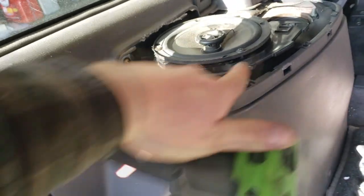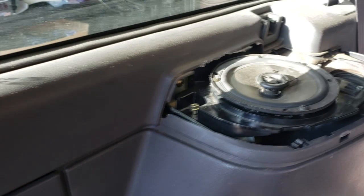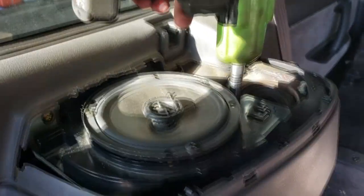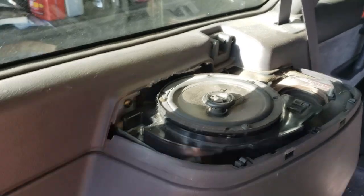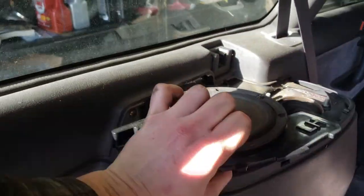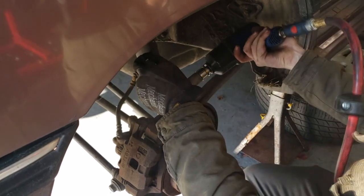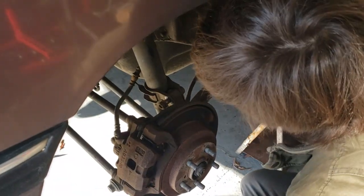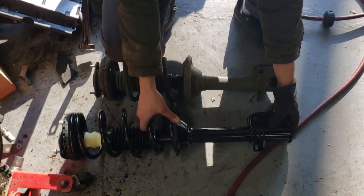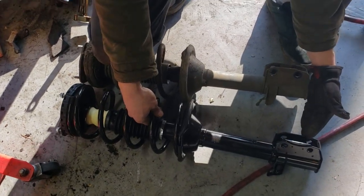On the rear, to get to one of the strut bolts you need to remove the speaker — just two 10mm bolts. If I line up the top of the struts you can see the new one is about that much taller than the old one, at least at full droop. So there's a noticeable height difference between the old and new struts.